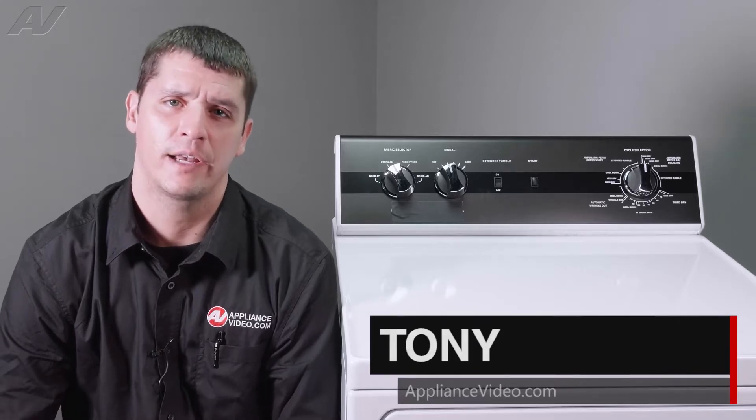Hi, I'm Tony with ApplianceVideo.com. Today we're taking a look at the cylinder belt on this Alliance Laundry Systems gas dryer.